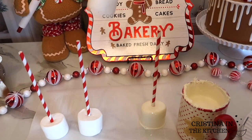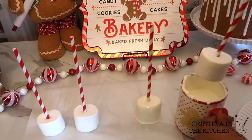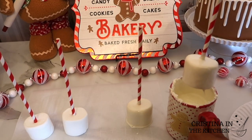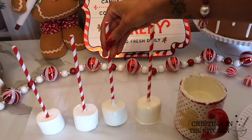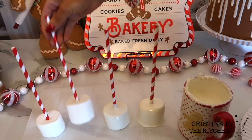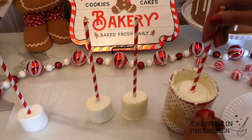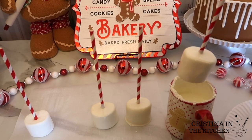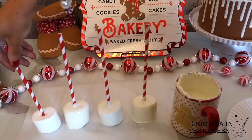Extra chocolate always falls on the bottom, so it's always a good idea to shake it off and take your time. I thinned down my chocolate for these as well for a smooth look, keeping the temperature at 86 degrees.